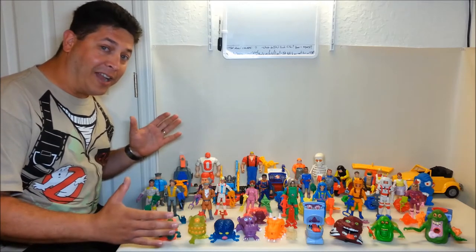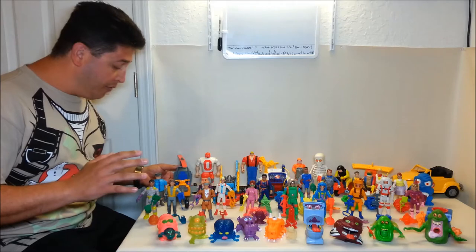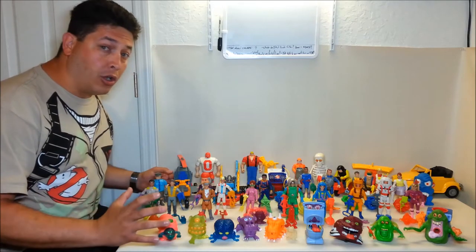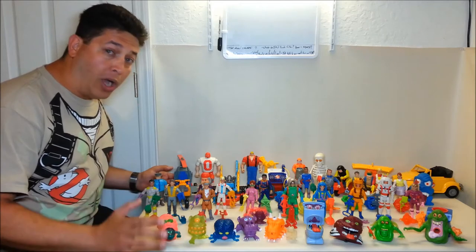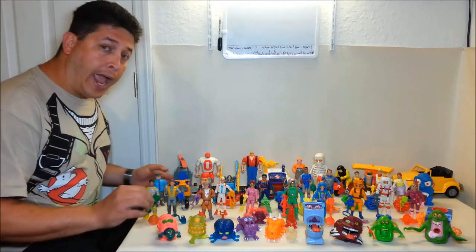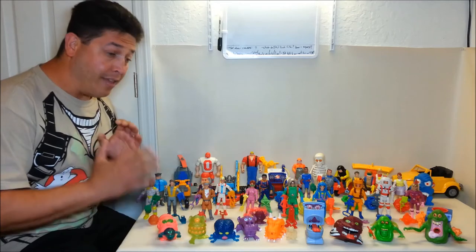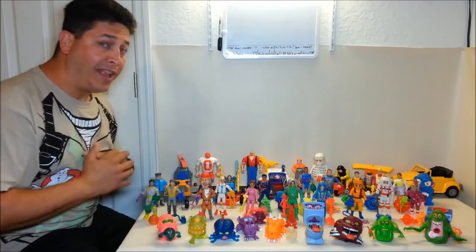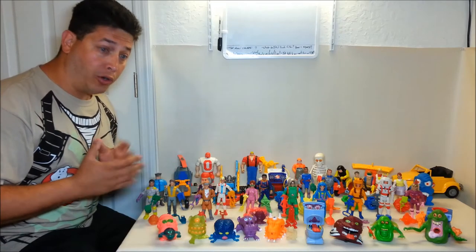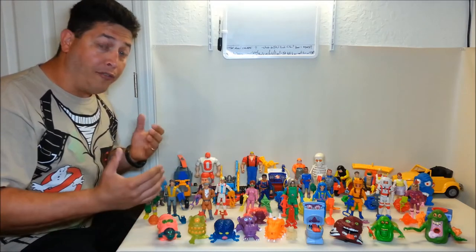Here's everything from the two packages from Joey — man, it's a lot of stuff. As a kid, my little brother and I were huge Ghostbusters fans — super fans, couldn't get enough of the movie. We never missed the cartoon on Saturday mornings. But when it came to toys, we only had the four original Ghostbusters figures, the big Slimer, and Marshmallow Man. We never got the vehicles, playsets, or extra ghosts.